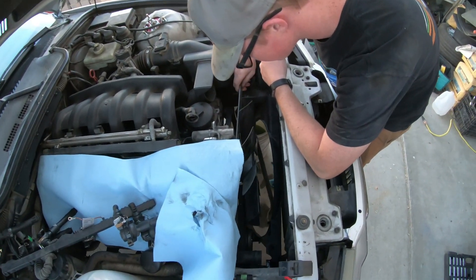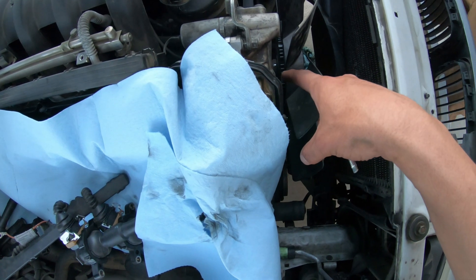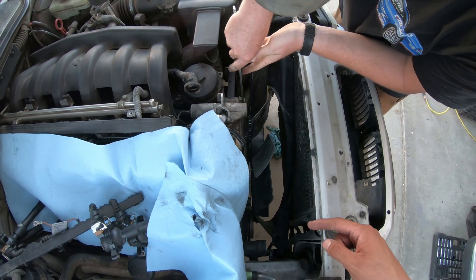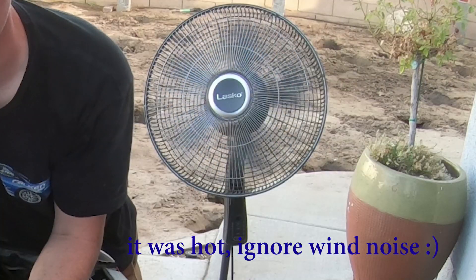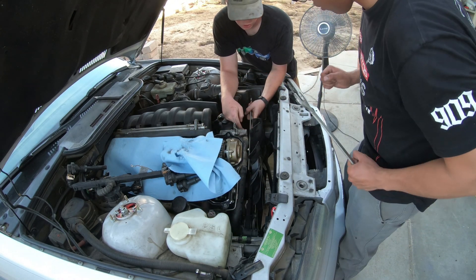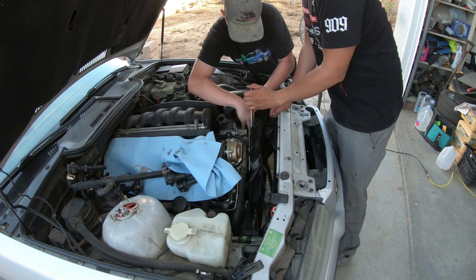Once you pull the valve cover off, you gotta take out the clutch fan. The clutch fan requires a special tool. The bolts aren't seated in a perfect square - they're actually rectangular, so that's why the tool is so wide. As you hold that, there's going to be another wrench on that front nut. As he's countering the tension, you bolt that thing off and then boom, the fan comes off. The clutch fan is reverse threaded, so righty tighty - I'm going towards you.